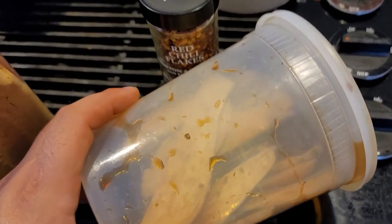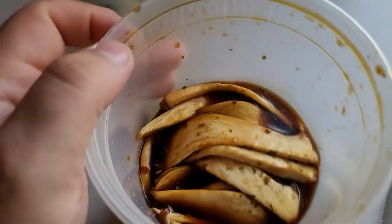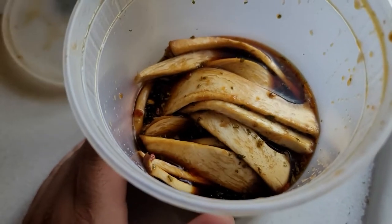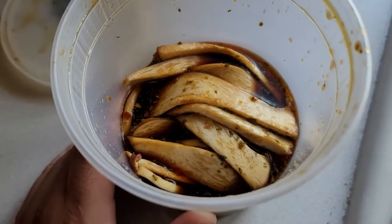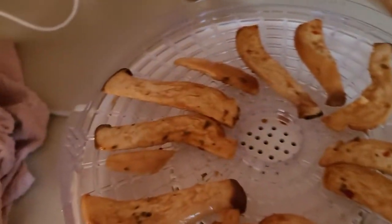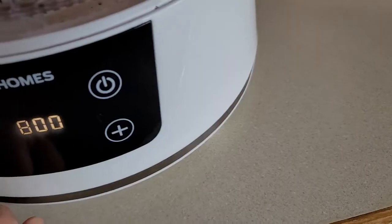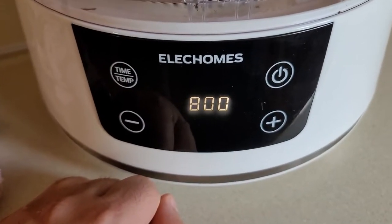The mushrooms are looking pretty good — they're nice and flat, they've started to get a little limp. We're going to drain off this liquid and layer them in the dehydrator. Make sure when you're using a dehydrator you want to give them lots of room so you get proper airflow. Lid on, we're going to go eight hours at 122 degrees.